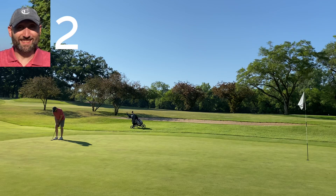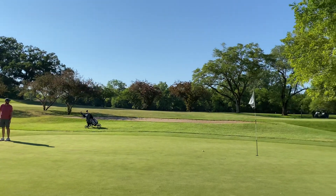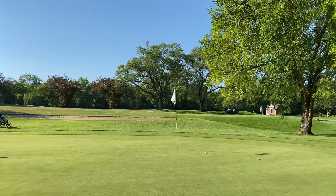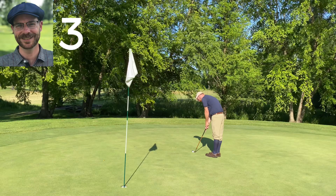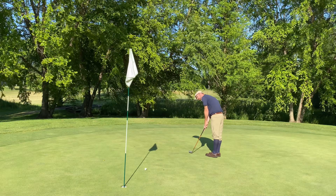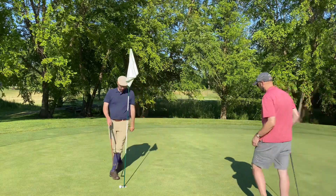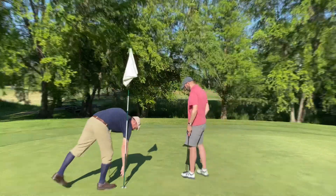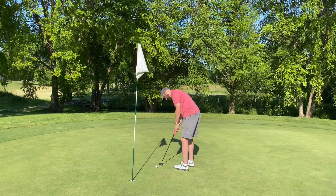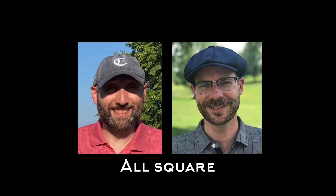Tim just needs to get his lag close but he doesn't judge his speed well. This turned out to be a trickier pin than we realized. My third putt for par — didn't see that break at the end, so I'm in with a four. All Tim has to do is make a short putt for par to win the hole, but he didn't see the break either. Still all square going into the seventh.